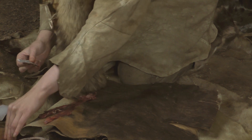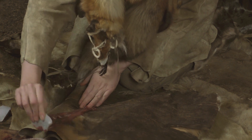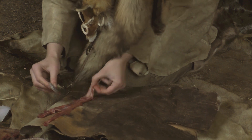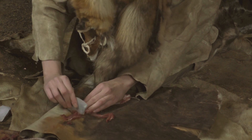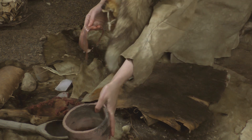The excess muscle is removed from the backstrap sinew of the deer by scraping with a flint blade. The clean sinews are washed with water and spread on a piece of birch bark to dry.